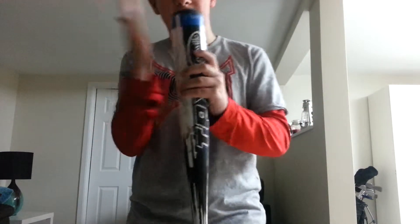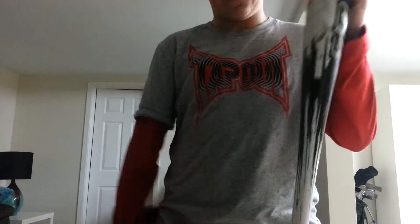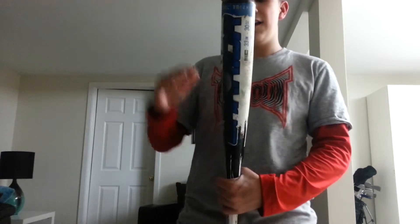Now it vibrates a lot — just by going like this I feel vibration through the entire bat. The cons are that it hit well for about half a season, and then it just kept getting worse and worse. Now I can't hit anything with it — there's no pop whatsoever.